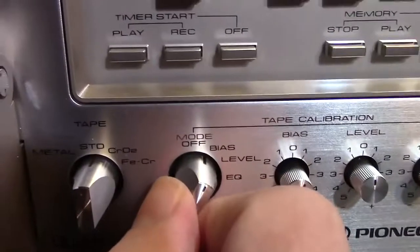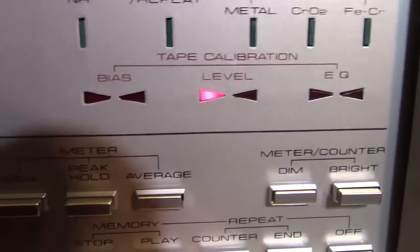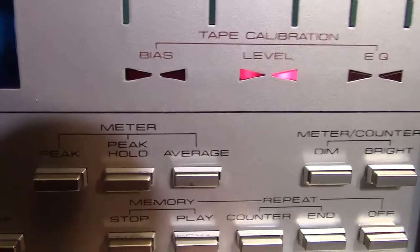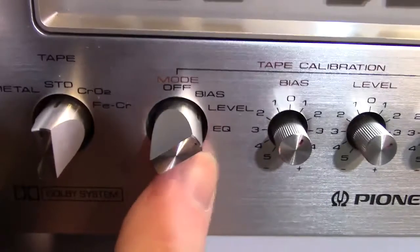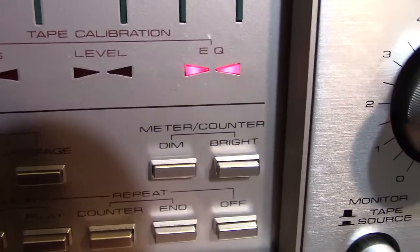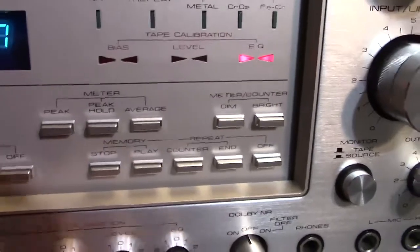Then you switch it down to level, which is next. You adjust this dial so that the level lights are the same and both lit up so they don't jump around. Then you go to the EQ setting, and over here there's a dial that says EQ — you tweak that and you want those lights to come on. And there we are — we're good. According to the owner's manual, that's all we need to do. We don't need to go back in and check bias or anything — the levels should remain the same.